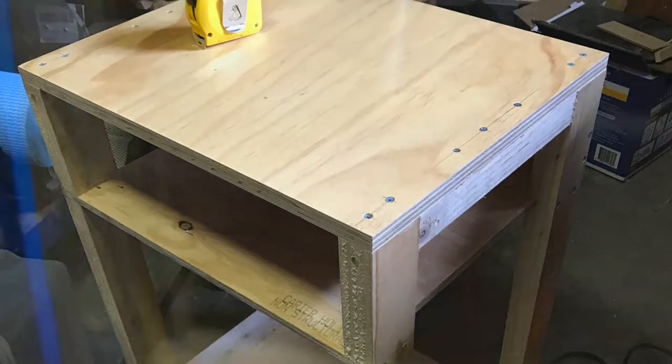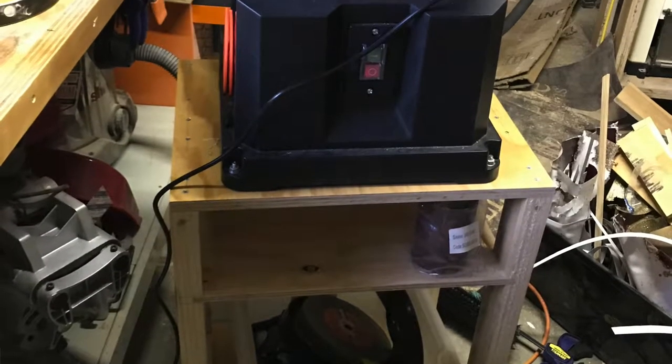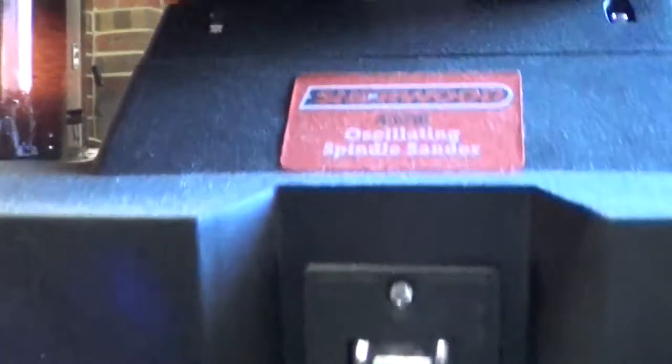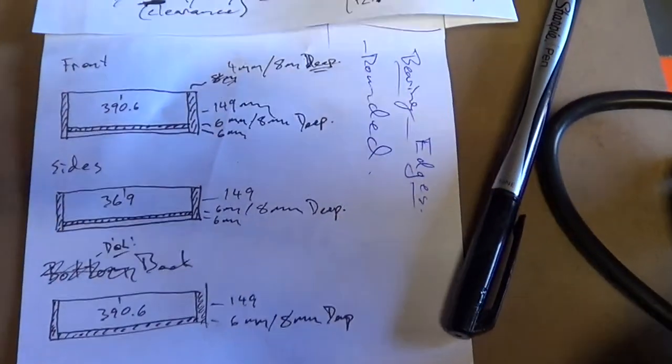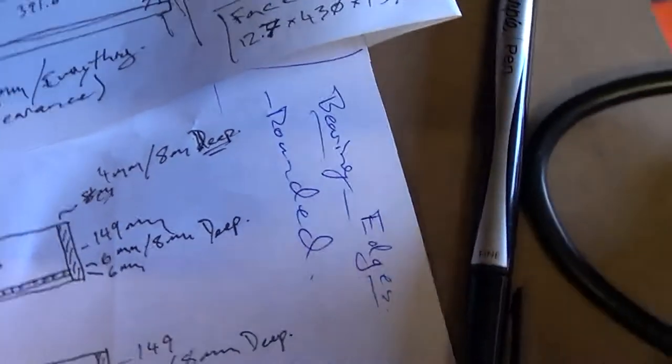To do that I literally just put some sides into the standy-cabinety thing that I made a couple of days ago for my Sherwood escalating spindle sander. Those of you playing along at home — is this what you ended up with? Rounded bearing edges — okay, sure.